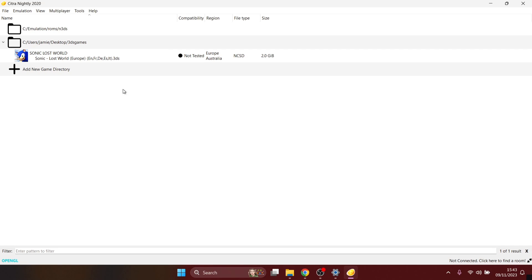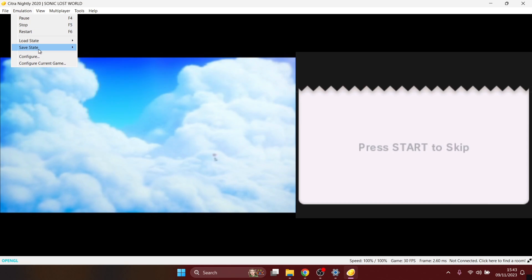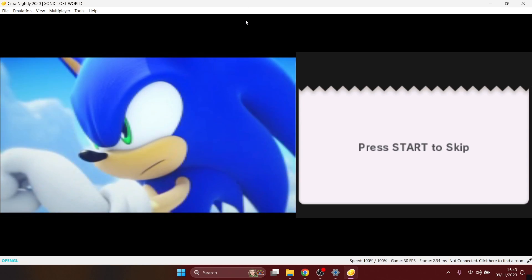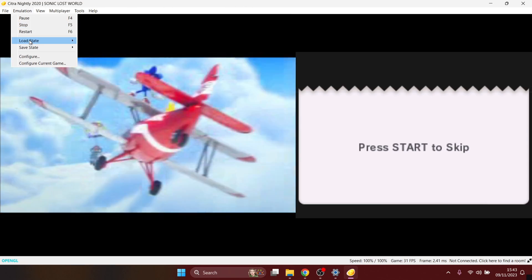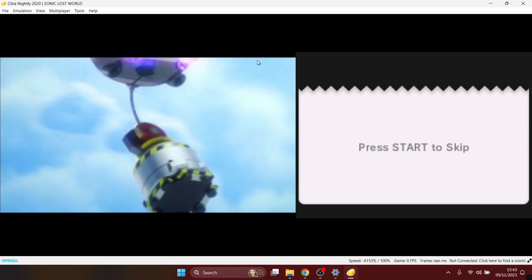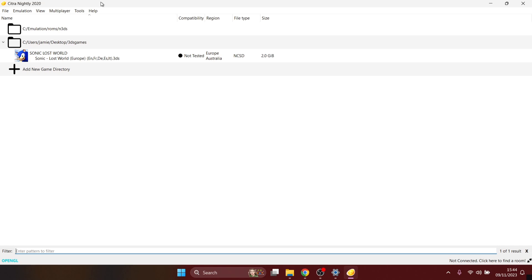To use save states, go into the game and go to Emulation, Save State. Loading is just as simple — go to Emulation and then Load State from wherever you saved. A very simple process with save states in Citra.